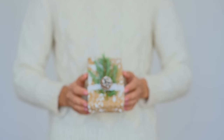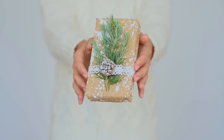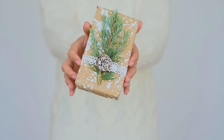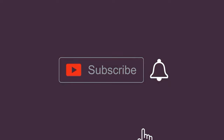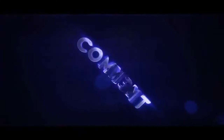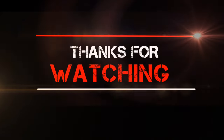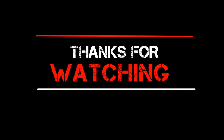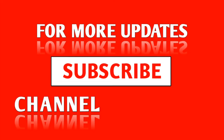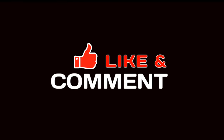Now for the giveaway: for participation in the lucky draw, you just need to do 3 simple steps. First, subscribe to this channel. Second, like the video. And the last step is to comment your country name in the comment box below. If you have any more questions about the Nothing Phone 2A, drop them in the comments and I'll answer those. Thank you for watching, and I'll see you in the next one.